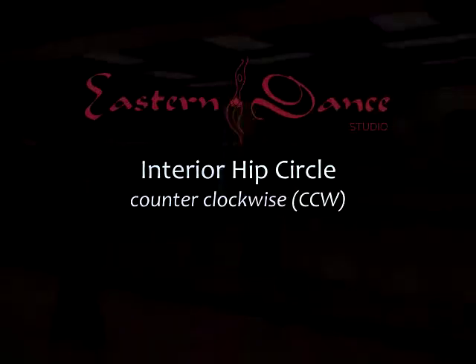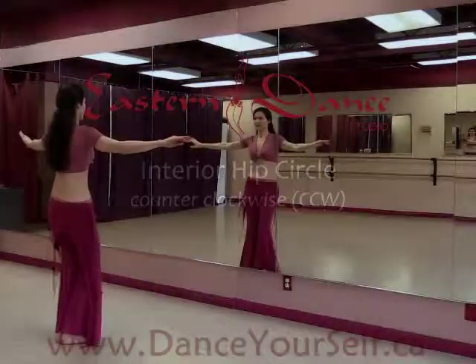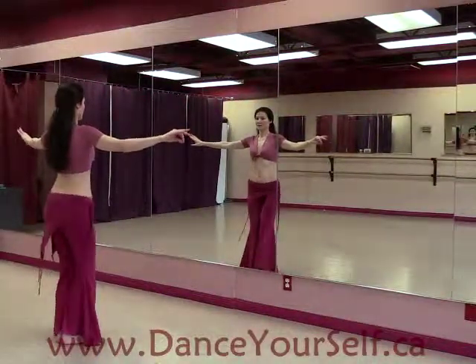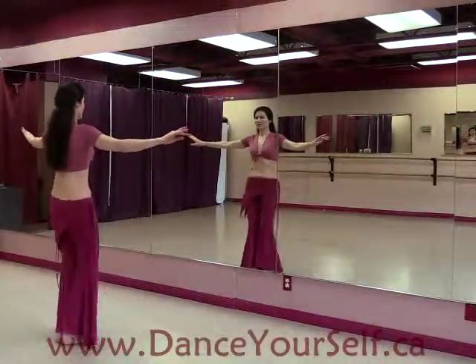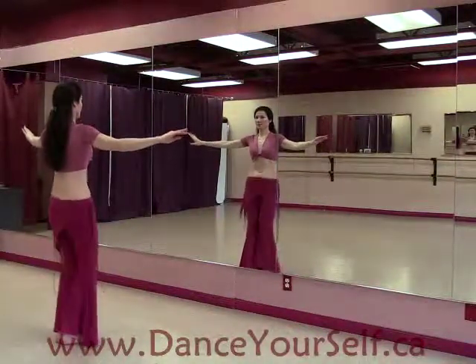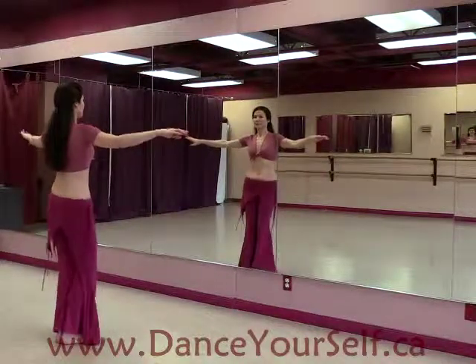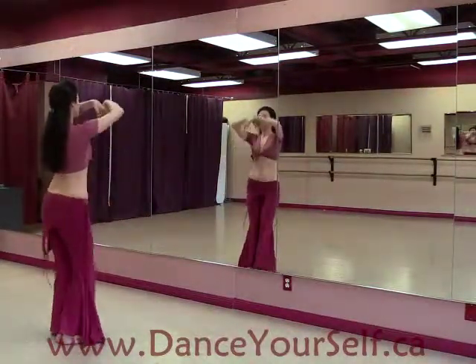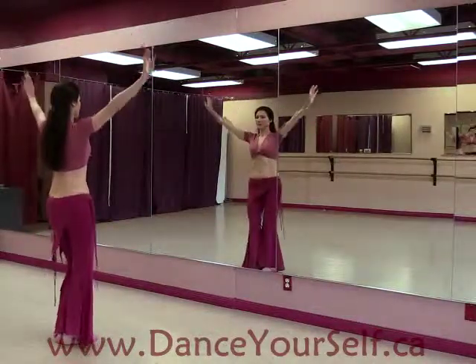Interior hip circle going counterclockwise. Smoothing out all the four corners of the square, turning it into a circle. Make sure you have not lost the contraction of the lower belly. With the arms, this movement is called sunrise arms.